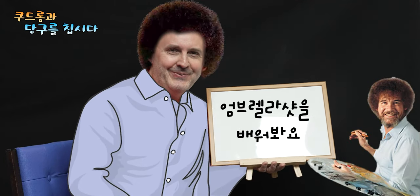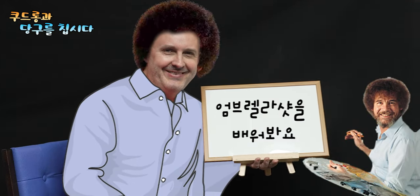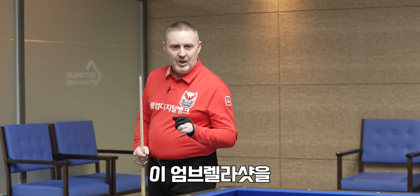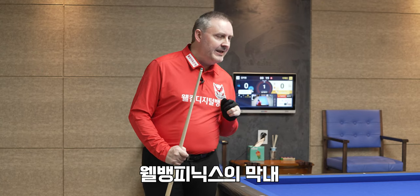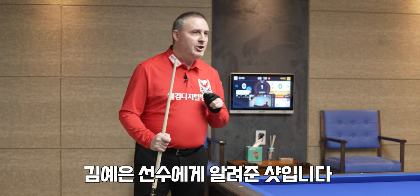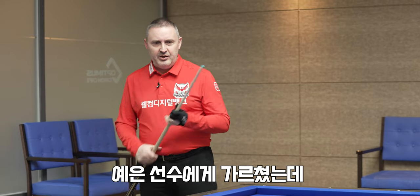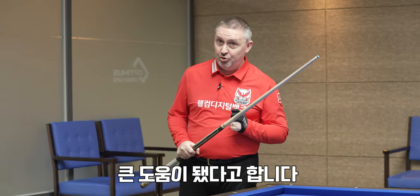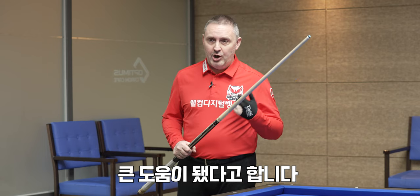Hello, today I want to explain a little bit about Umbrella. Umbrella shot for my Wellbang team, Tina Young Kim. I taught her this system a little bit before the last rounds, and she applied very well in the tournament, and it helped her a lot.